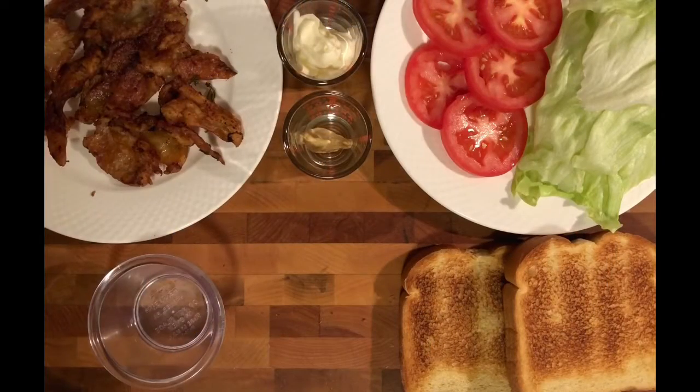Hi guys, on this installment of PJ Cooks Sexy Food, we're going to take a classic sandwich, the BLT, and we're going to mix it up a bit.